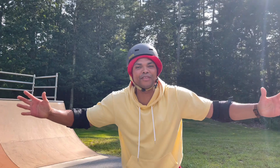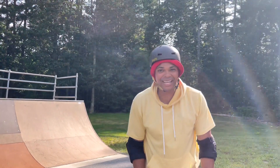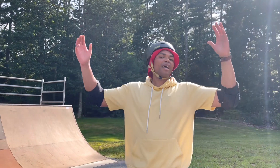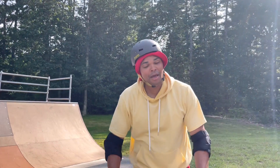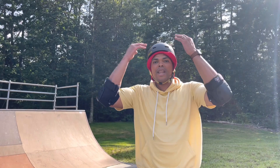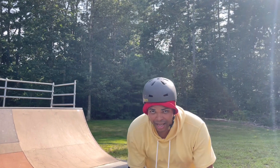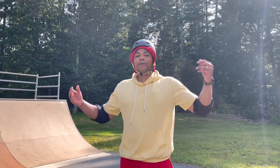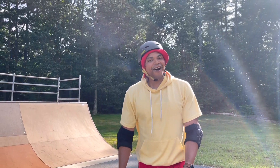That was so much fun, and I love riding BMX. If you haven't tried BMX yet, please, I encourage you, go and try it. But remember, always safety first. Make sure you have your helmet, your elbow pads, your knee pads. And you know what? If you have your shin pads, wear those too. The more protection, the better.